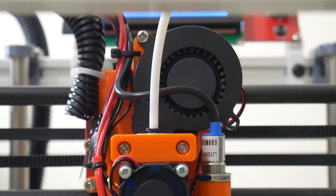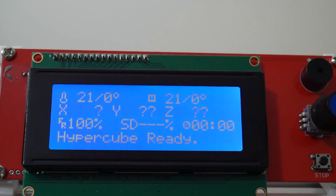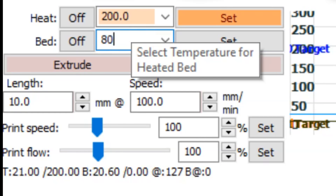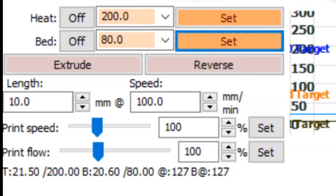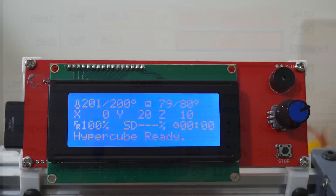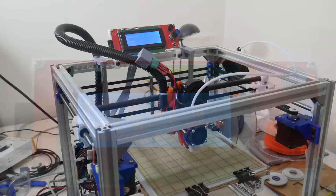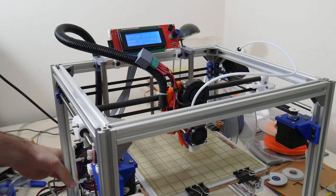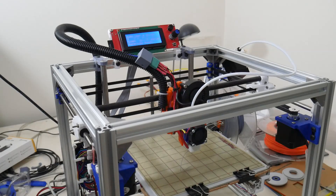Next we'll check the cooling fan. Both commands are shown on screen, or in Pronterface. Then set the hotend to 200°C and bed to 80°C. While I have the heat bed turned on to 80 degrees Celsius, I'm putting my finger on the heat bed PWM MOSFET and it is only just a bit warmer than room temperature. So no heat sink is required on that MOSFET, which is a far cry from the MOSFET on the RAMPS board, which used to overheat very quickly.